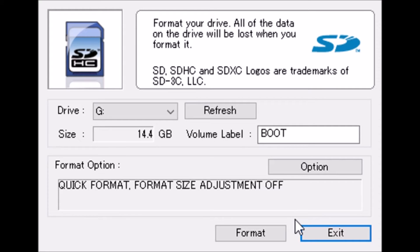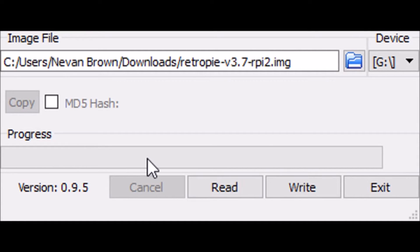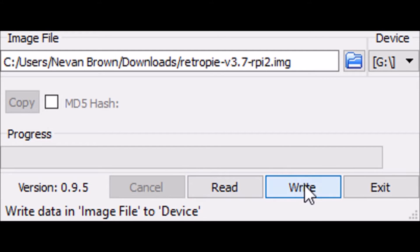The next step is to mount the image. Here we have Win32 Disk Imager — I'll put the link in the description. What we have to do is locate the image file. I put it on the desktop. This is the image file we just downloaded: RetroPie 3.7. Select it and go.